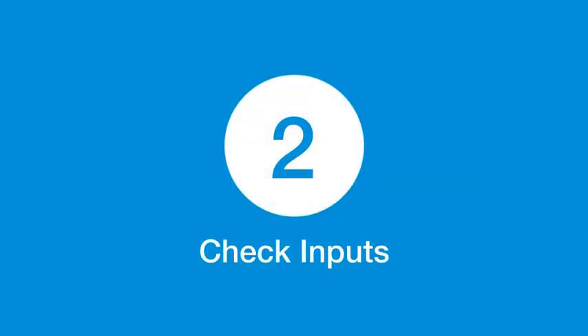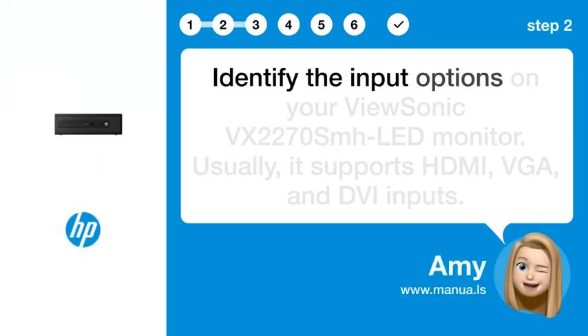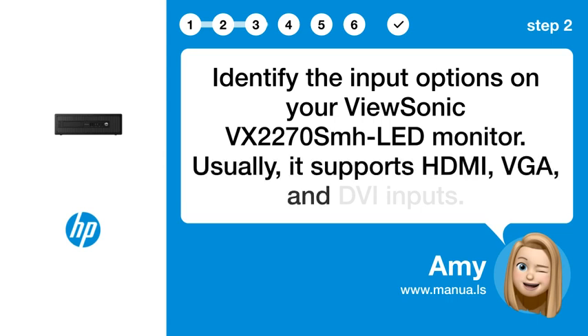Step 2: Check inputs. Identify the input options on your ViewSonic VX2270 monitor. Usually, it supports HDMI, VGA, and DVI inputs.